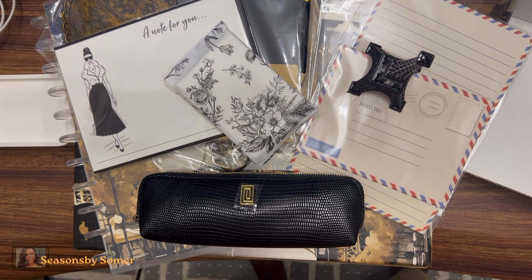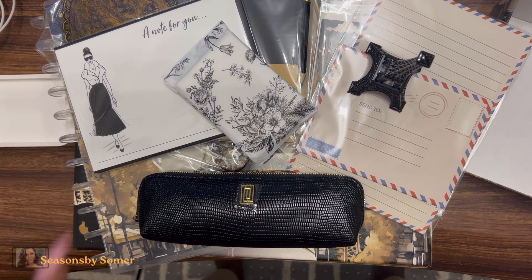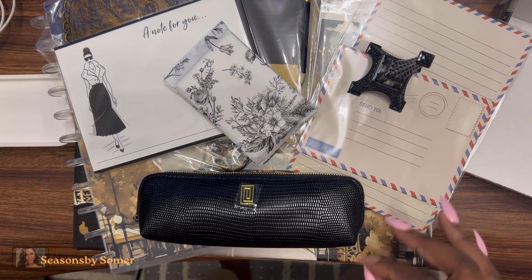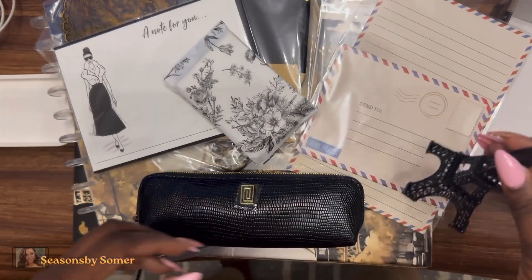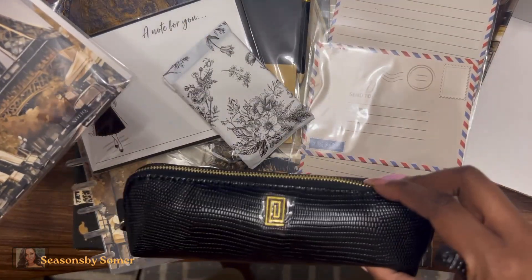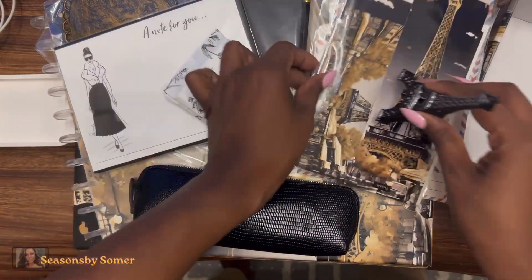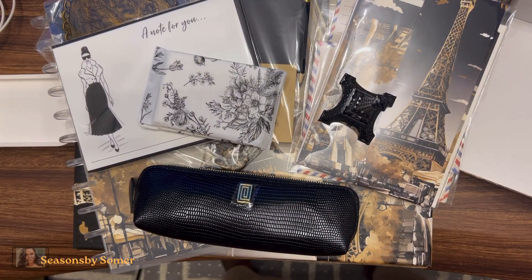This is a really good box — around $200 in total value. I pay quarterly, probably around $50 to $60, and I'll include the exact price in the write-up. Let me know what your favorite item is and whether you're a subscriber to the Fashion and Ink box from Notique. My favorites are the Eiffel Tower, the note sets, and the pencil case. This was definitely great value for money. Thanks for watching, and I'll see you in the next video!